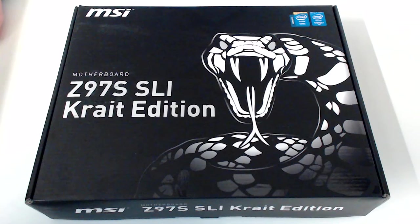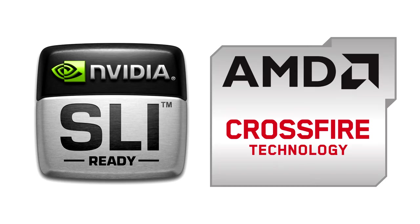I went with the MSI Z97S Crate Edition because it went with my theme. However, it also supports SLI and Crossfire, so far off in the future I may have multiple GPUs on this rig.